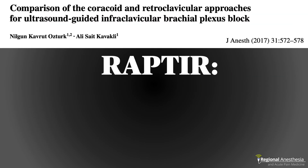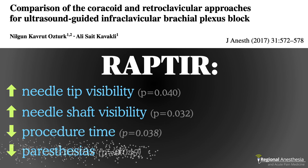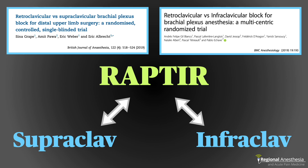How does the RAPTOR stack up against the traditional infraclavicular brachial plexus block? Block success seems to be equivalent, but with the RAPTOR you see your needle tip and shaft better, it can be done faster, and patients experience fewer paresthesias — so that all seems like a win. It does consistently perform the same as both the traditional supraclavicular and infraclavicular approaches, with the exception that you can see your needle better compared to the steep infraclav approach.